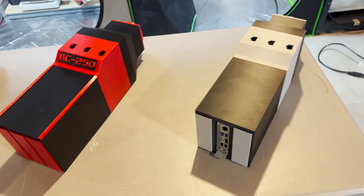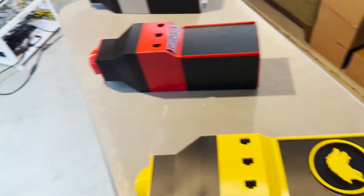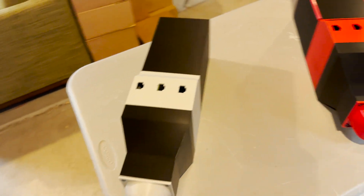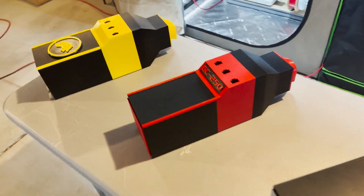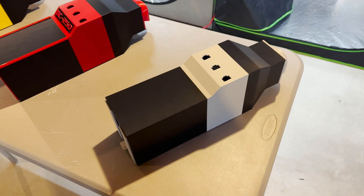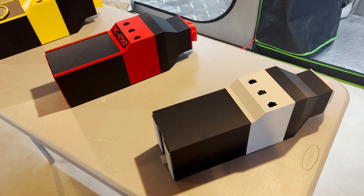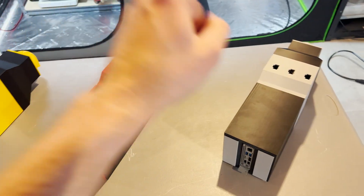Maybe more of like a test bench situation, or you can run three. Airflow goes this way. I've been working on this for quite a bit and finally got them done. I kind of had it done for a while — it was more of a plain one, actually all black, kind of boring. I thought, why not make a few different editions? Warthog edition, BC250 edition, standard edition.